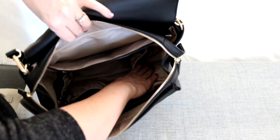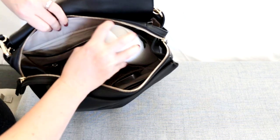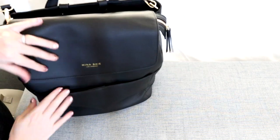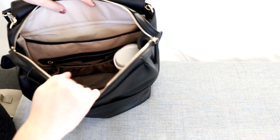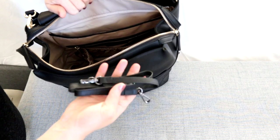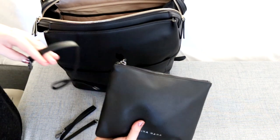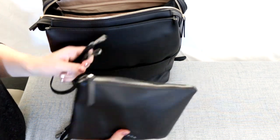There are two nice big elastic side pockets. If you didn't want to put your water bottle on the outside, it fits very nicely on the inside - it closes no problem. So water bottles fit on the inside as well as the outside. In the side pocket on this side I'm keeping some different straps that go with the Mina Mama Pouch set, so if I just wanted to bring the pouch into a grocery store I can attach the strap and make it a cute little wristlet.